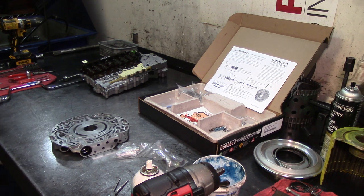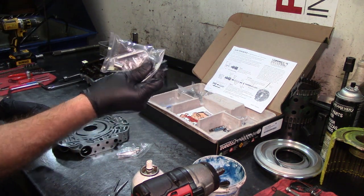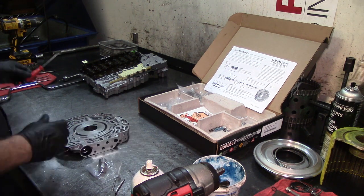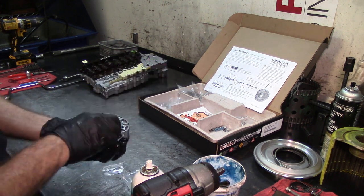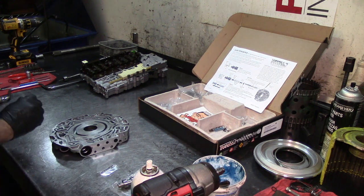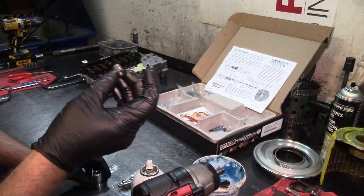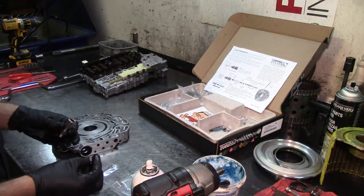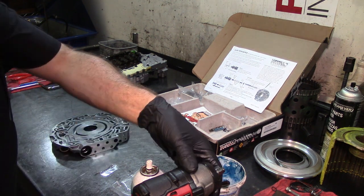Here's the actuator feed limit valve — we'll use that shortly. Now let's look at the boost valve. I'll remove the stock valve from its plunger. Here's the stock one next to the new one — you can see the ratio on the new valve is larger, which is what makes it a performance boost valve.